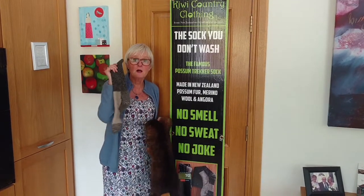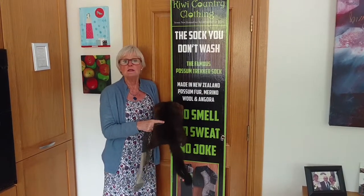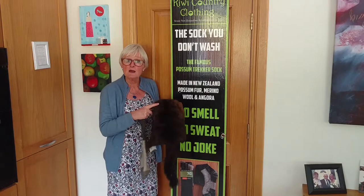This is called the possum trekker, and this is a possum. This is from New Zealand — it's a vermin. It eats all our birds, it strips our fires, and it carries TB in New Zealand.